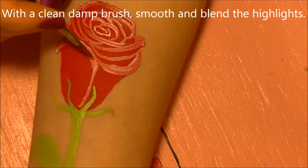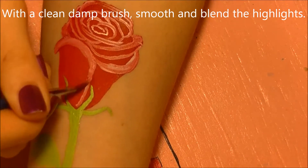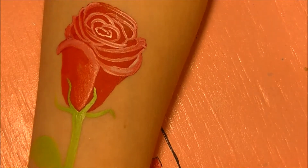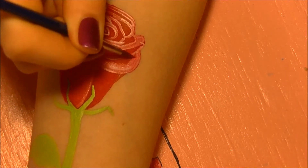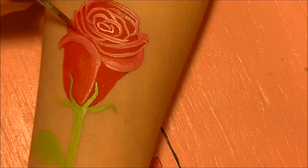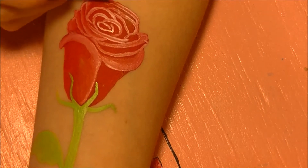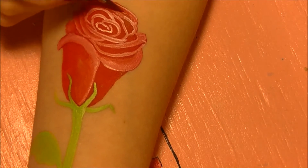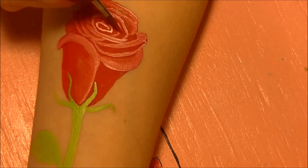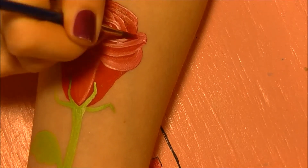To clean my brush I washed it out in a little bit of water and dried it on a paper towel. This removes most of the pigment but leaves a little water so it can rehydrate and reactivate the paint to help it blend. You're going to blend in all your white — you don't want it to look white, you almost want it to look like a shade of pink or lighter red, so those lines don't look nearly so harsh.